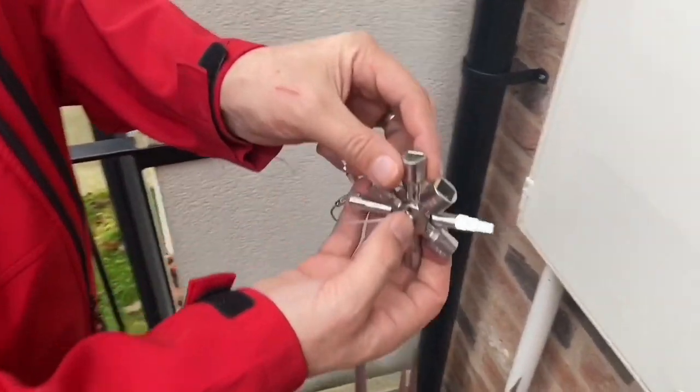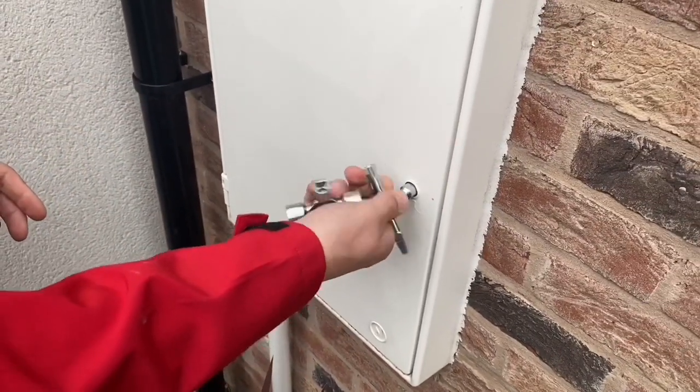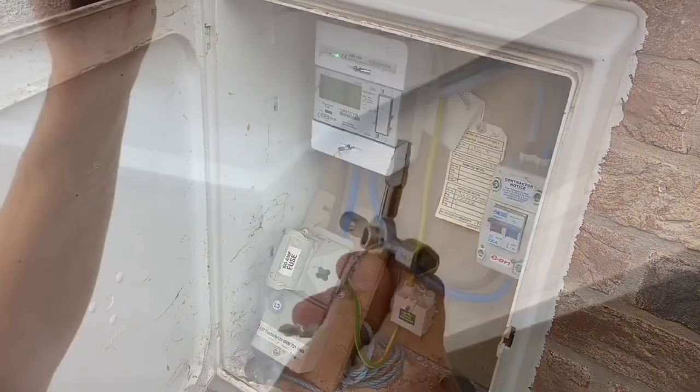Here we are in one of the most familiar places for electricians — outside at the meter cabinet. A little bit of meter reading. In we go. There you go — a must-have key, I would suggest.